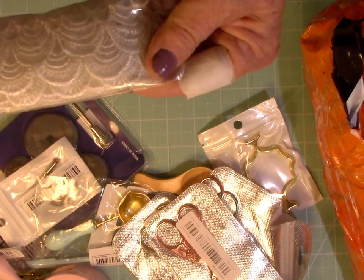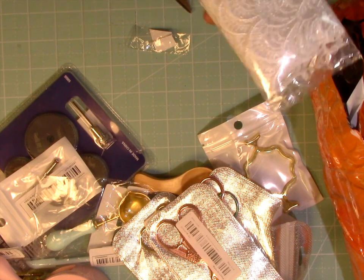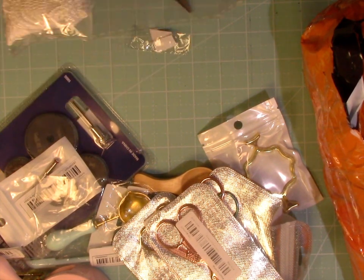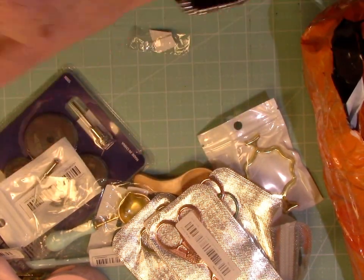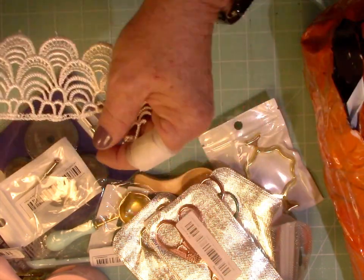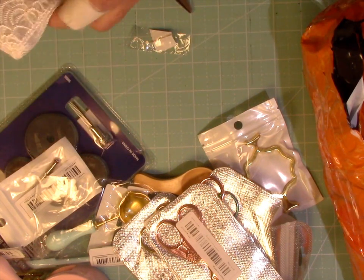Then I got this — I thought this lace was so pretty. It was two yards for $1.48, which is very pretty. I actually have some like this that I've purchased online and I know I would have paid more than $1.48 for two yards. But isn't that pretty? It feels really quite nice, actually.